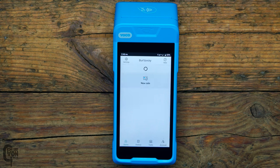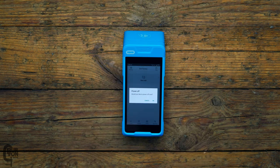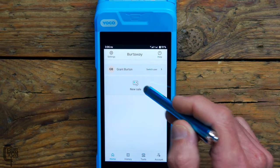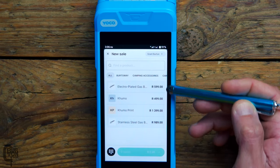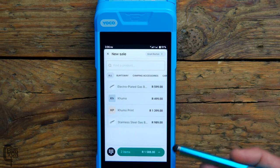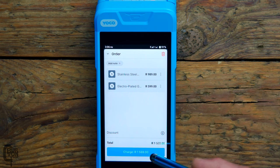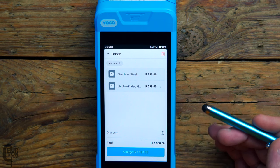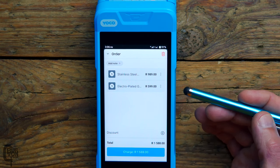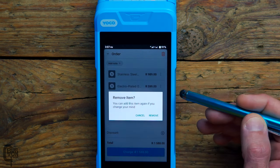It then continues the login process automatically, and that's it — you are now ready to accept payments. To power off, push and hold the power button, select power off, and it turns off. To make a new sale, click the new sale button and select from your available products. I'll select a stainless steel gas bottle stand and an electroplated gas bottle stand, view the cart to confirm both items are there, then click charge and present the card machine to the customer. If a product was added by mistake, you can simply select it and remove it.